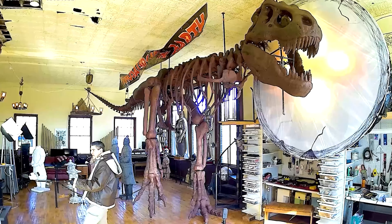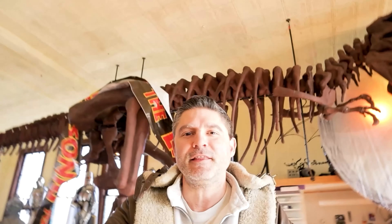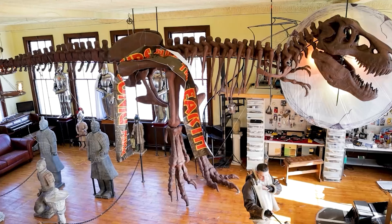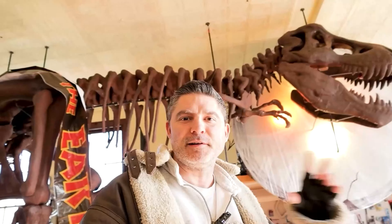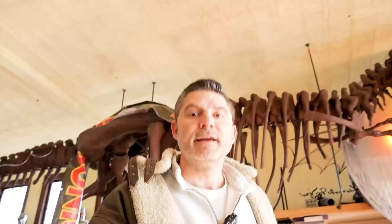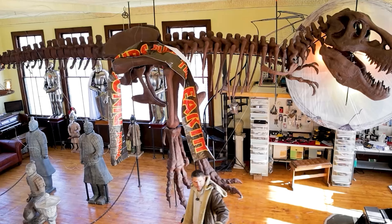Welcome back to 'Building Your Own Dinosaur.' In today's part four, we're going to start putting the vertebrae onto the armature that we built in part three. In parts one and two, we started building the little vertebrae and covering them, so be sure to check those out if you haven't done so yet. And if you'd like to subscribe, this way you'll be updated with any new videos that come along.